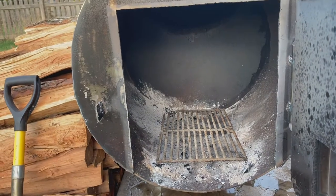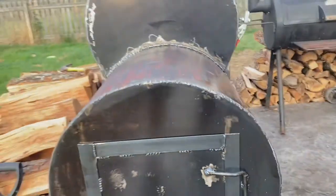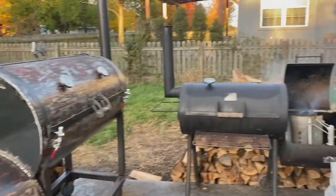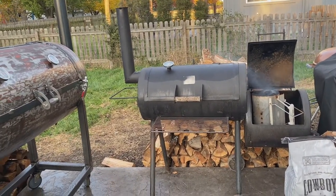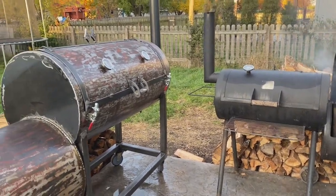I put a grate in there from one of those old smokers I had — I buy and flip them. I've done three of those so far. Buy those old Oklahoma Joe smokers — not the ones like this. This one here is 316 steel, the original from like 25 years ago. But those cheaper ones, you can get them for a good deal and flip them for some money.